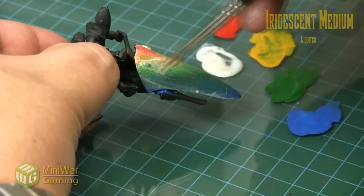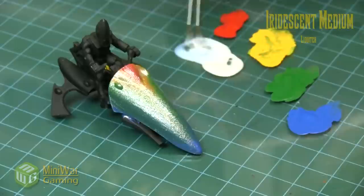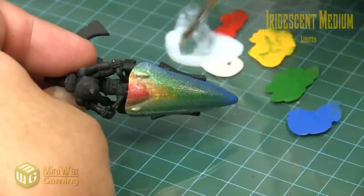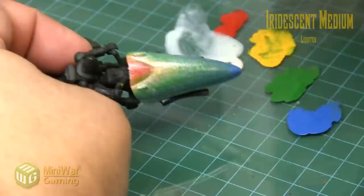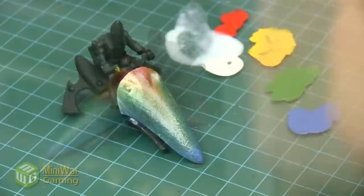Even under the first layer of iridescent medium you can see it already begins to have that beetle-like appearance — the green really catches it and the blue and green show nicely. For the second layer we're using a little bit of Vallejo thinning medium, which works just as well with the paint. Most acrylic lines work with each other. Going from the top down to the outer edges of the canopy to hide some of those brushstrokes — got a little overzealous on one side, so we need to camouflage that up a little bit by applying thin layers to build up the effect.